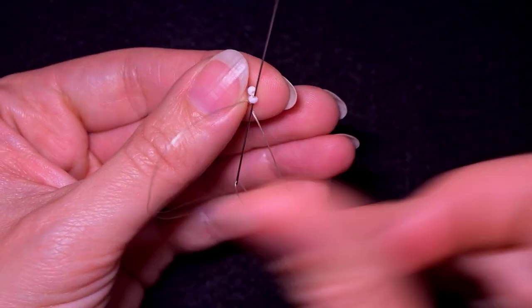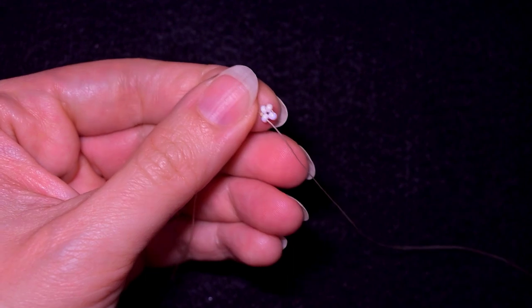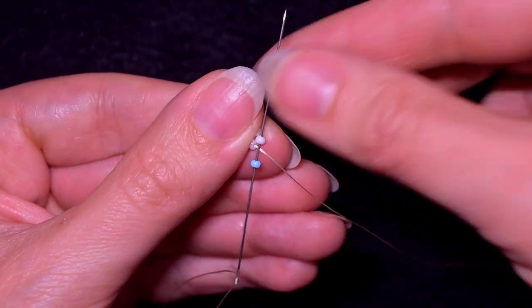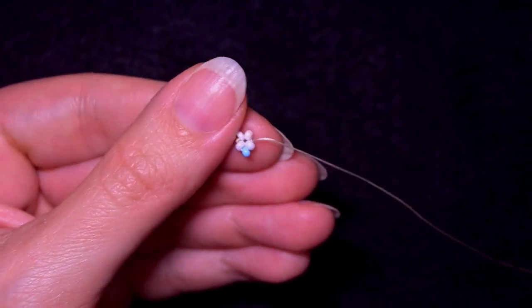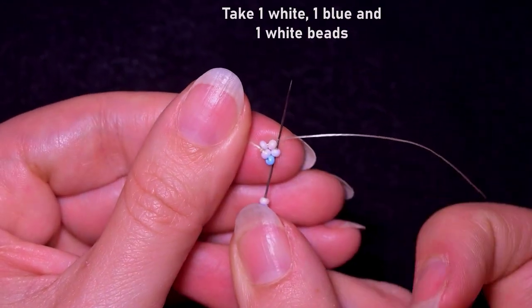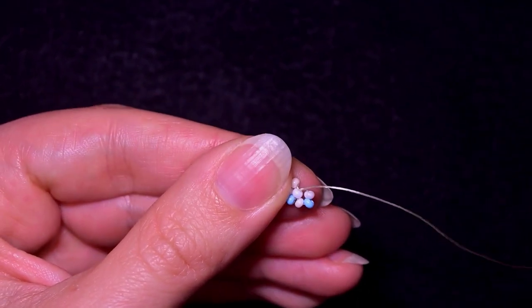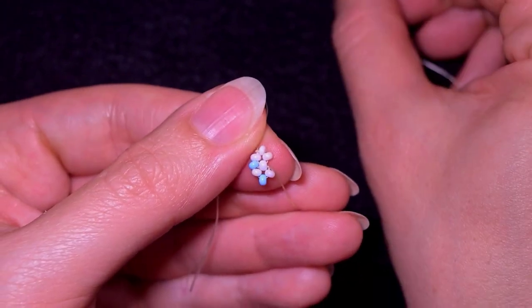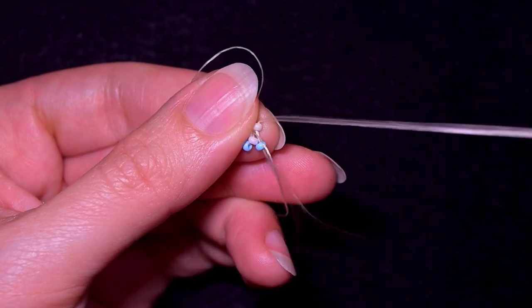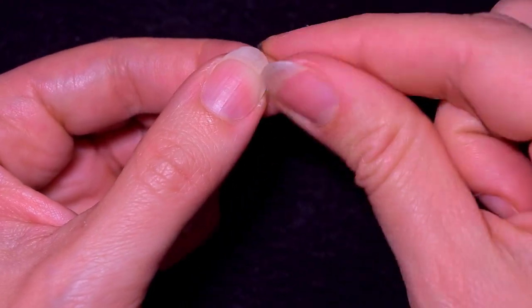After that I'm going in the following seed bead after my knot. Now I'm going to take a blue bead and go in the following white, then I take white, blue, white, and I go backwards through the next white bead. Take another blue — and by the way, if you don't want your thread to tangle, you could pre-stretch it before you start your work. This is an easy trick to save time.